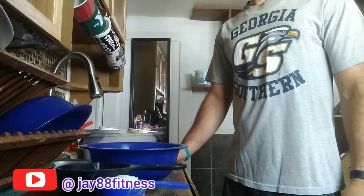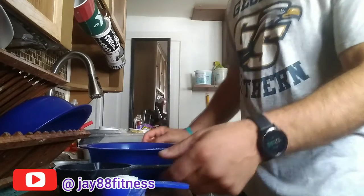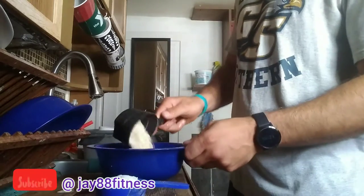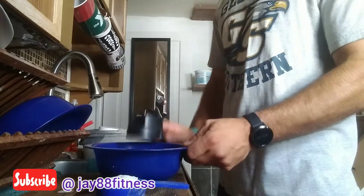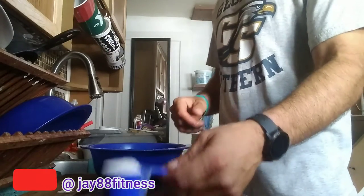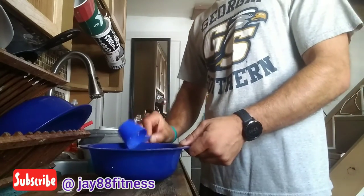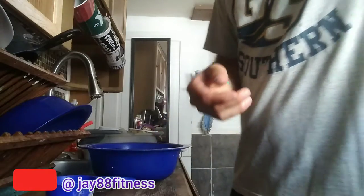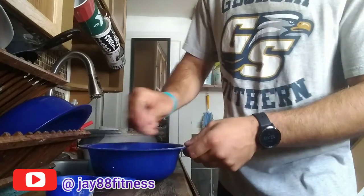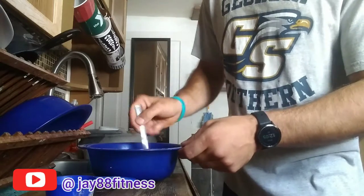To make root beer float oatmeal you only need three ingredients. First, we're going to put a cup of oats into our bowl. After we have our cup of oats in the bowl, we're going to take one scoop of vanilla protein powder, put that in our bowl, then stir it all up.